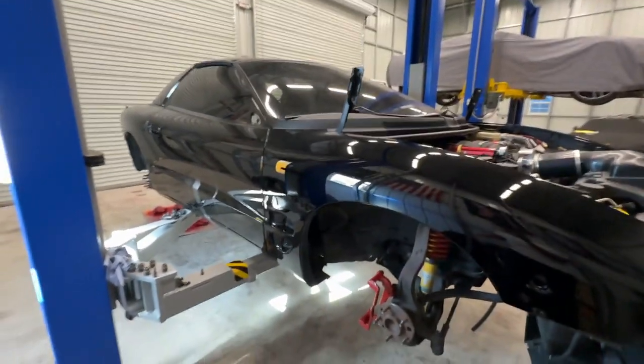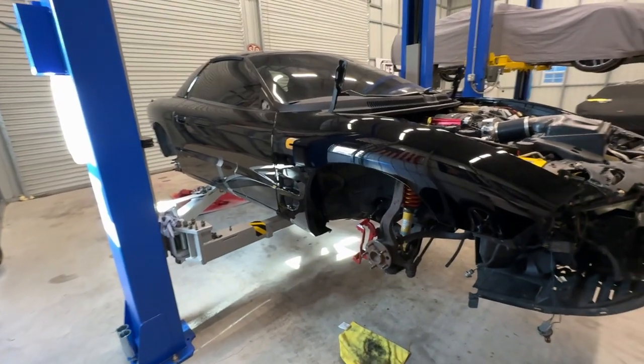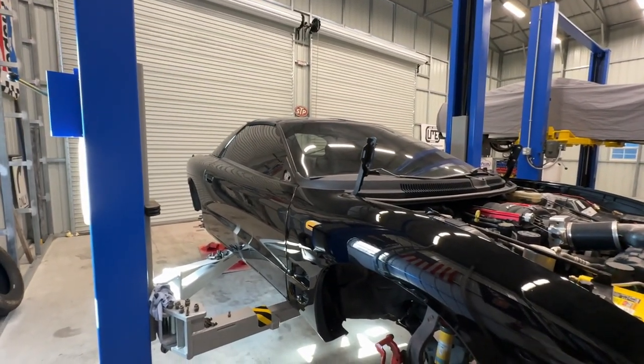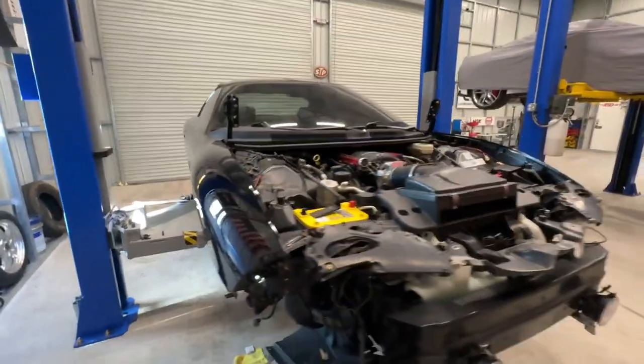It's got three coats of base and five coats of clear. For the ones saying that's too much clear — I want to be able to sand it down, knock it down, and get it super flat. As you can see, you all know this is a plastic and fiberglass car except for the rear quarters, and it's pretty damn straight.